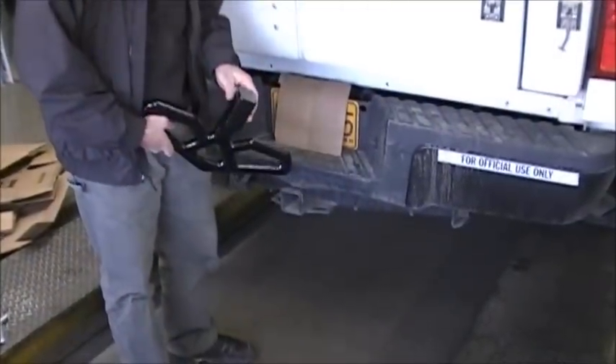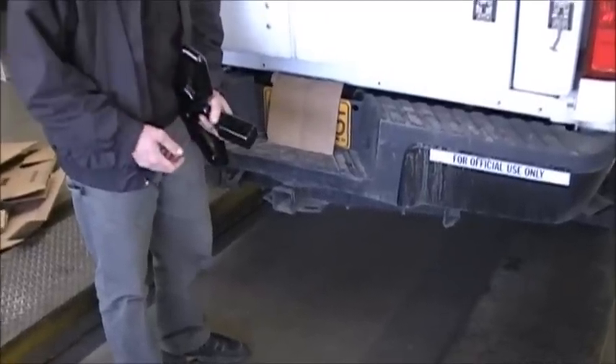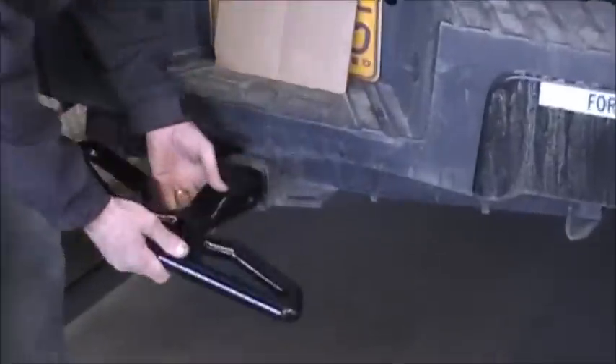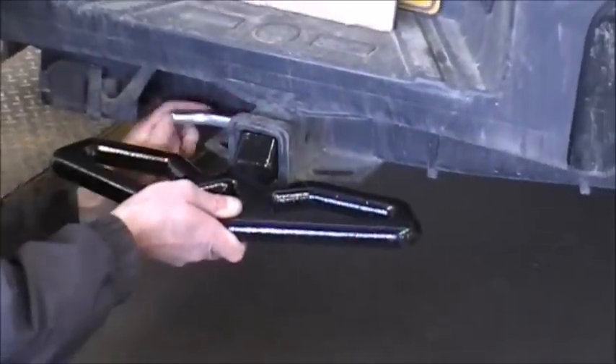It fits a standard 2-inch receiver hitch. It has a couple of holes drilled for various options as far as depth of mounting. It slides into the receiver hitch and is secured using a standard 5/8 hitch pin.